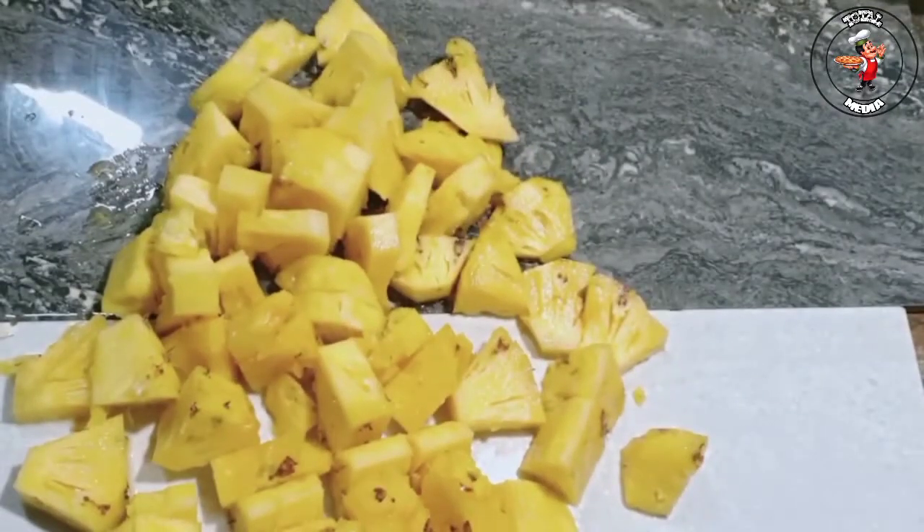Hi friends! This is the special pineapple juice.